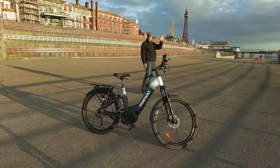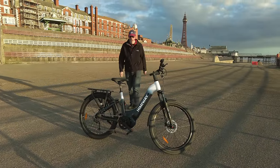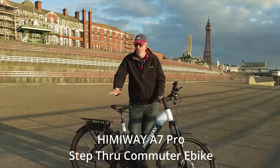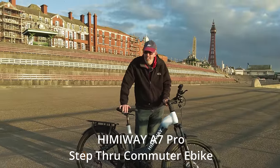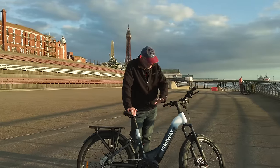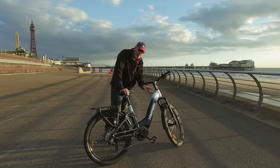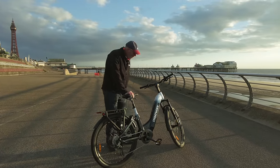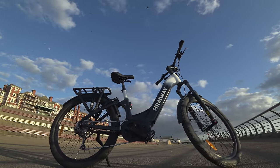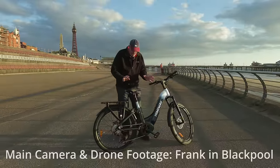The sun is going down and we've got an epic sunset going on here in Blackpool, but that's not what this video is about. This video is about the Himiway A7 Pro, which has just been released as I film this in mid-April 2024. It's an all-new e-bike and they very kindly sent it to me to do a video on. It's a nice colour — black fading into white. This is a really amazing e-bike.